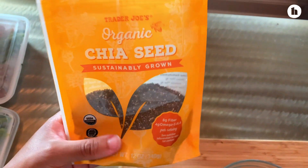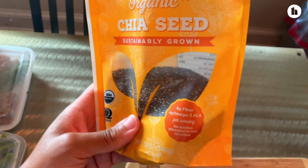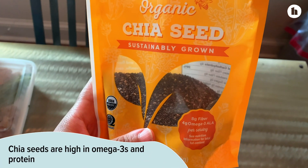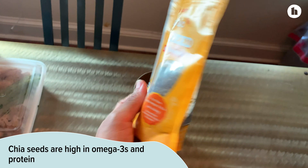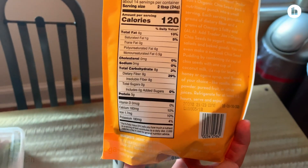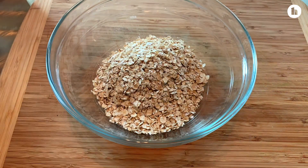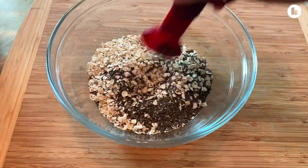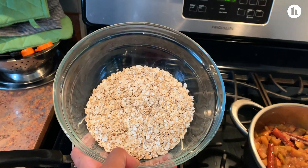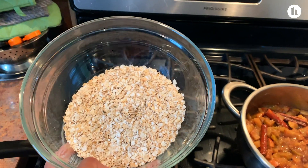Next up for our breakfast — chia seeds. The thing about chia seeds is that they're good for getting in your omega-3s, which are our healthy fats. Also, chia seeds are high in protein as well, so you're getting both the fiber and the protein, which is great. Our chia seeds are going to be mixed with our oats, and this is going to cook just according to directions — whatever brand you buy, just make sure you're following the directions.